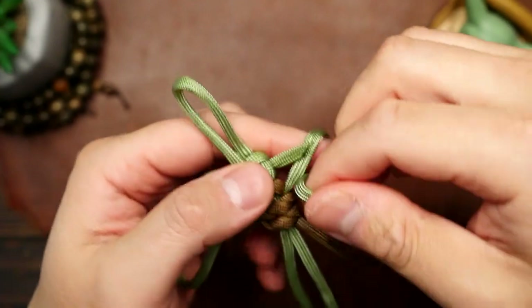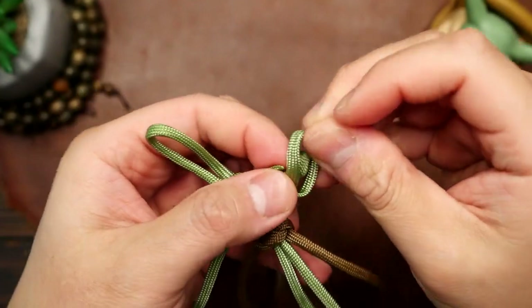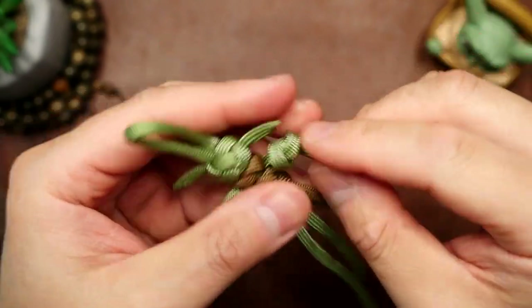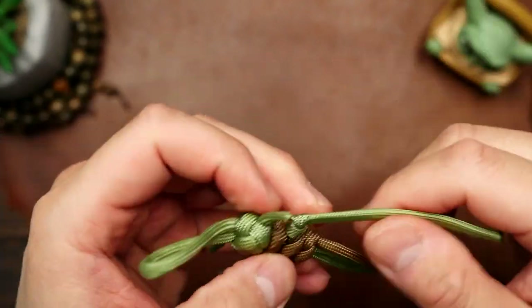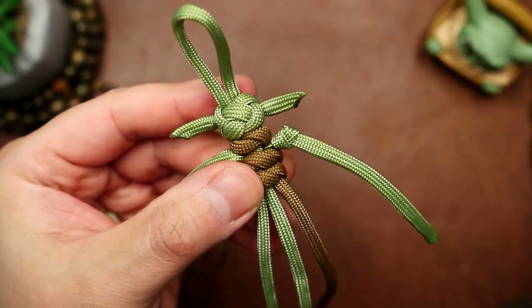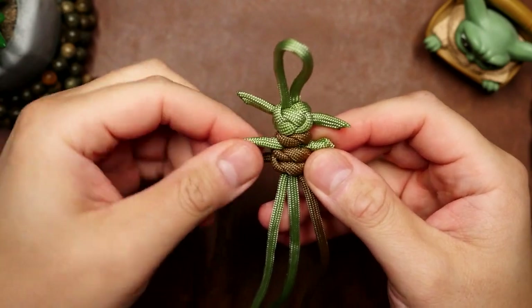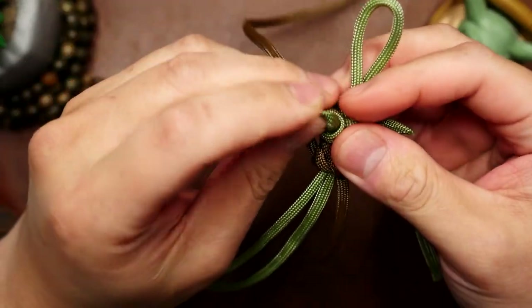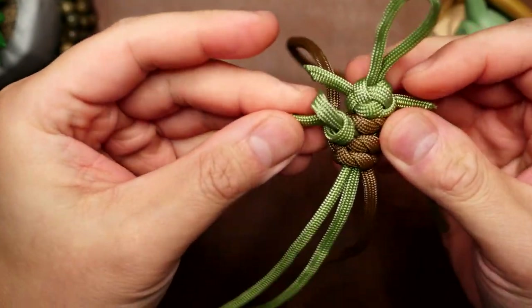With that done, we're going to form the little hands of Grogu by tying a simple overhand knot with the right sage strand on the right, and then cinch that knot all the way to the body of the piece. Repeat on the other side, tying an overhand knot on the left side. Make sure you do this mirrored compared to the other side so they look similar.